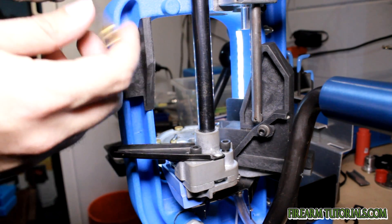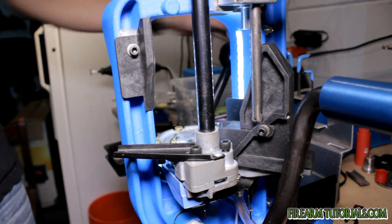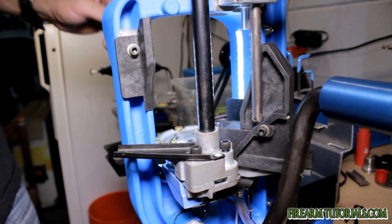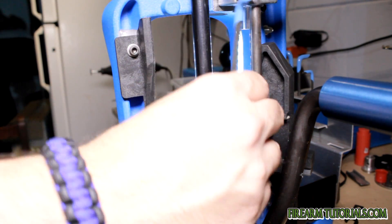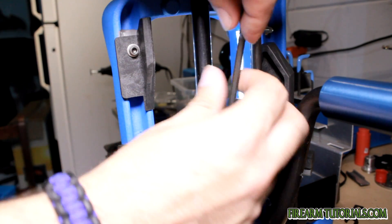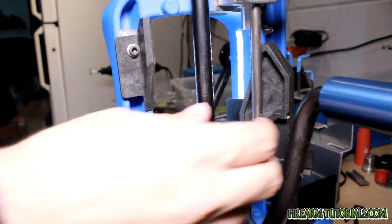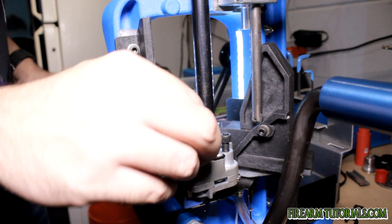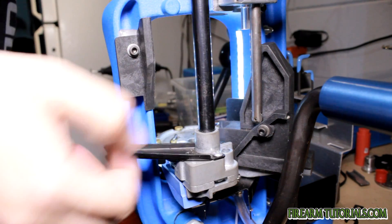Once you've taken the tube out, the only screws you want to loosen here are these ones — we actually have to take them all the way out. If you take any of the other ones out, you're just asking for trouble and making more work for yourself. That's unnecessary. These black ones are the only ones that actually hold the primer housing on.